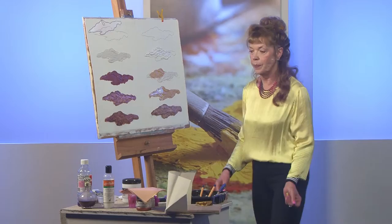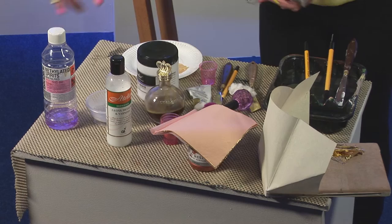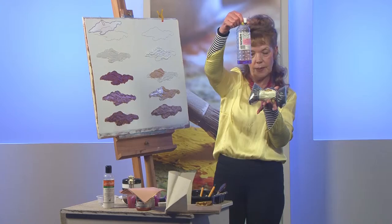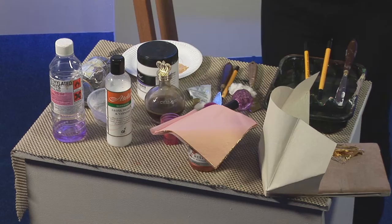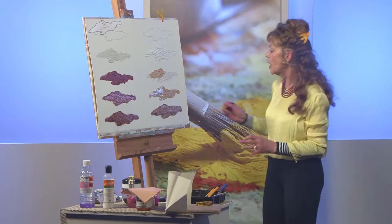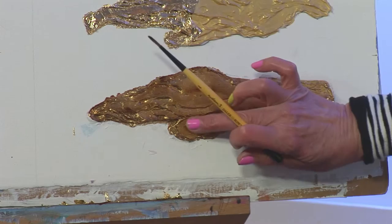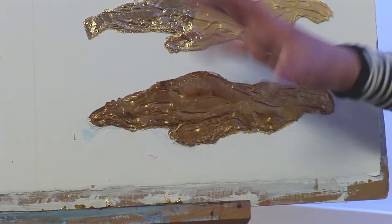I use a traditional method — something called shellac. To make it, you dissolve shellac flakes in methylated spirits. You put some in a little pot, get a soft brush, and simply paint over your gilded surface. It takes about 10 minutes to dry and you get a really hard surface. You also get a bit of relief where the shape of the modelling compound goes in, which gives it more interest.